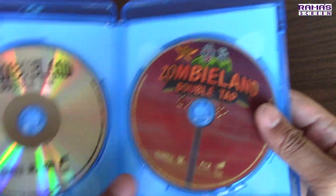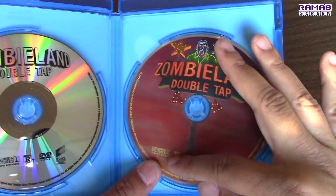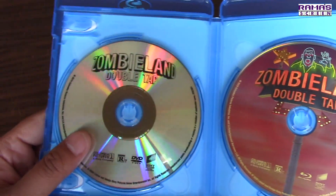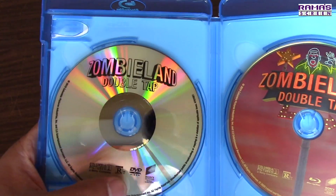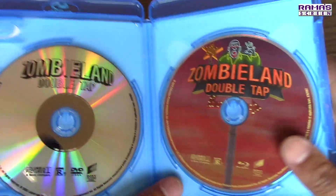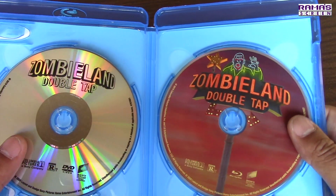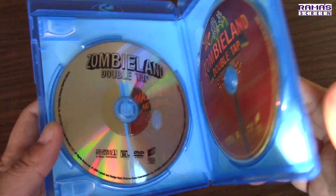So this is the Zombieland Double Tap Blu-ray, rated R. Wow, look at that artwork — pretty cool, huh? Compared to the pretty plain Zombieland Double Tap DVD, also rated R. I like it when studios get creative about the artwork for their Blu-ray and DVD discs. Apparently for this one, they only focused more on the Blu-ray. Still awesome, though.